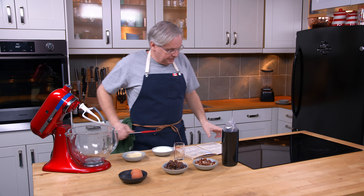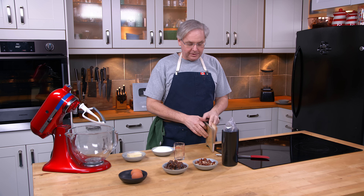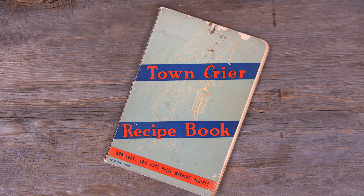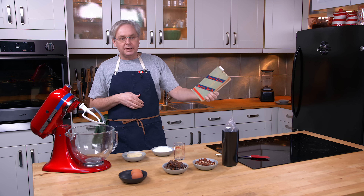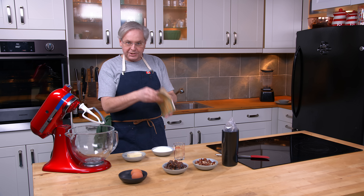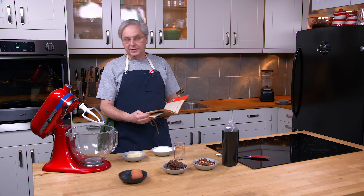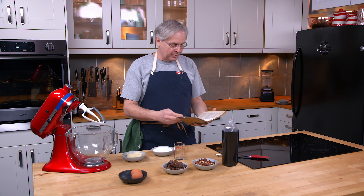Welcome friends! Welcome back to the kitchen and Sunday morning and the old cookbook show. Today we're going to do another recipe out of the Town Crier recipe book — 300 lucky low-cost prize-winning recipes. This is a Depression-era cookbook put out by a flour company, the Town Crier Family Flour Company, Midland Flour Milling Company, actually, of Kansas City, Missouri.